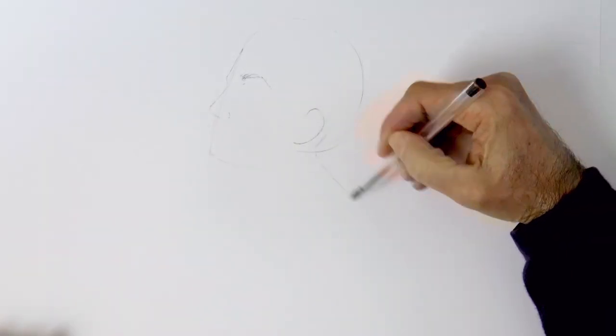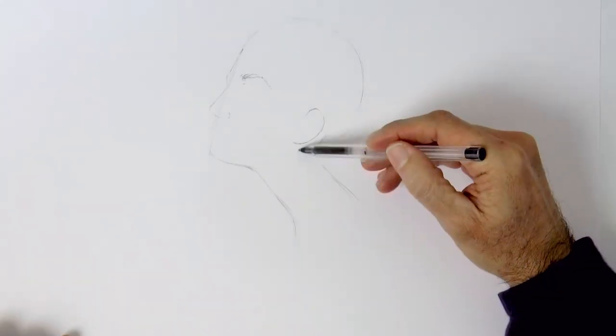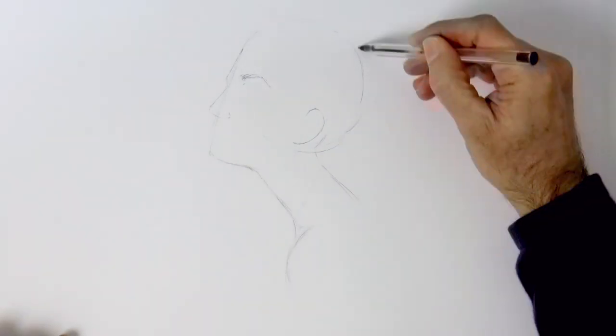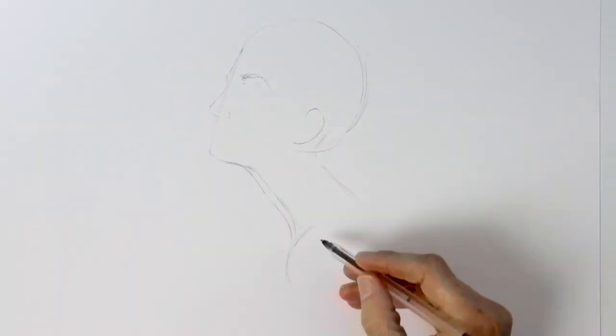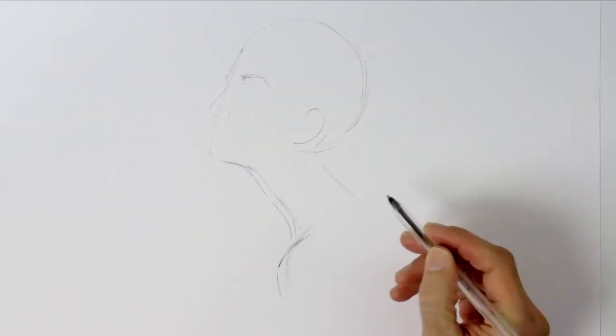And then from there we can sketch the neck, which in this case I want long and thin, very elegant. The shoulder over here — okay, maybe this neck is too thin, let's widen it a little bit. Like so, and then also the shoulder. That looks more in proportion.